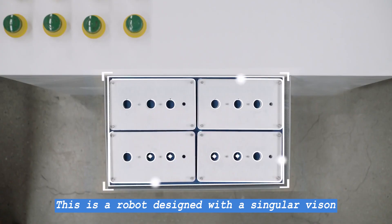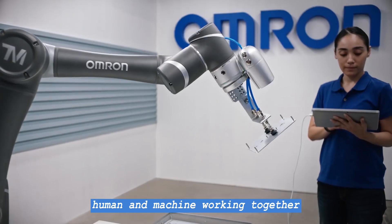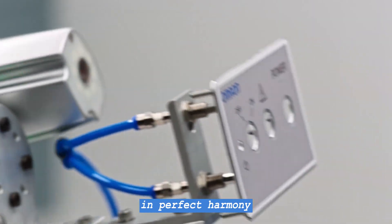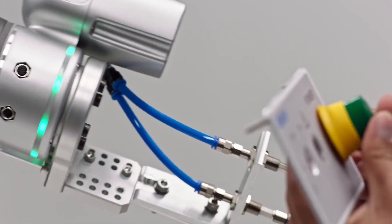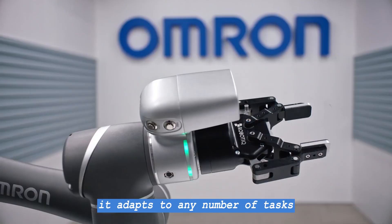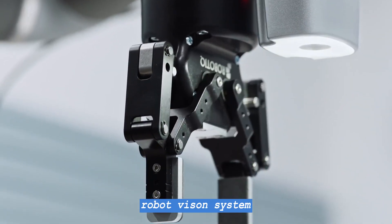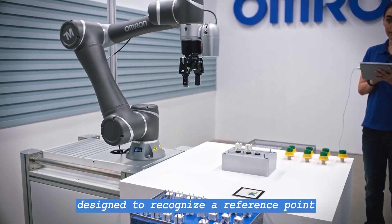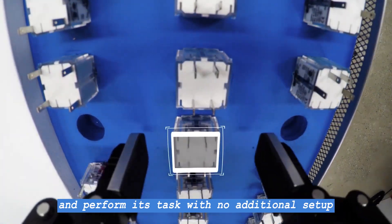This is a robot designed with a singular vision: human and machine working together in perfect harmony. A robot so versatile, it adapts to any number of tasks. Guided by a state-of-the-art robot vision system designed to recognize a reference point, the robot can be moved and perform its tasks with no additional setup.